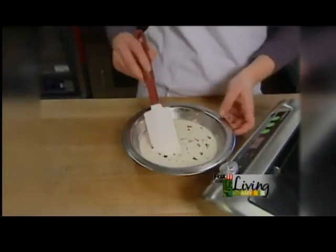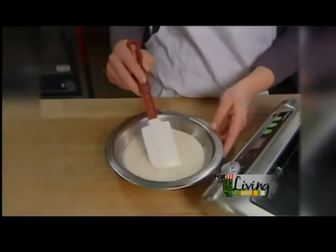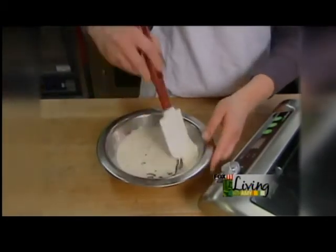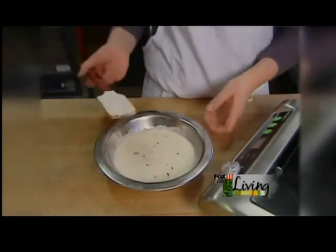Make sure you get all the cream out of it, and make sure all the chocolate is fully covered by the cream. I recommend letting this sit for about a minute to make sure all the chocolate does get melted.